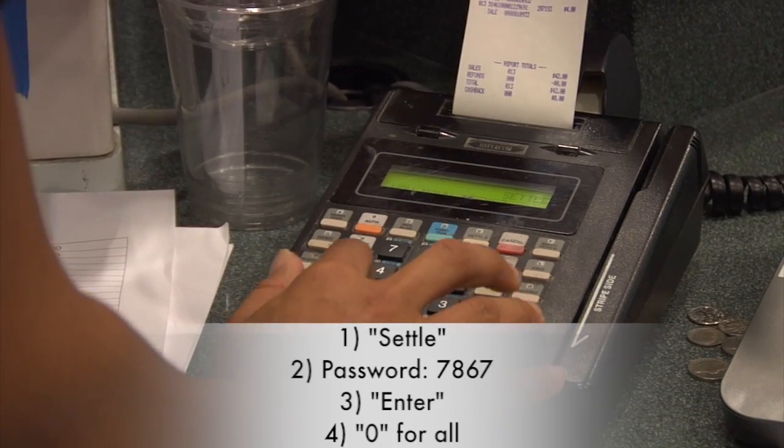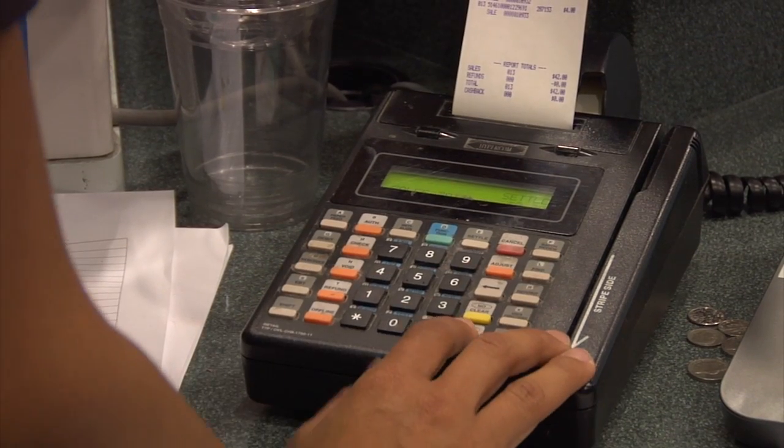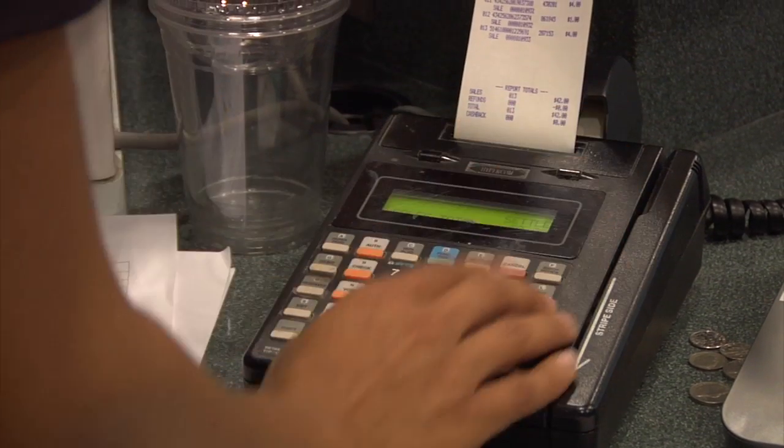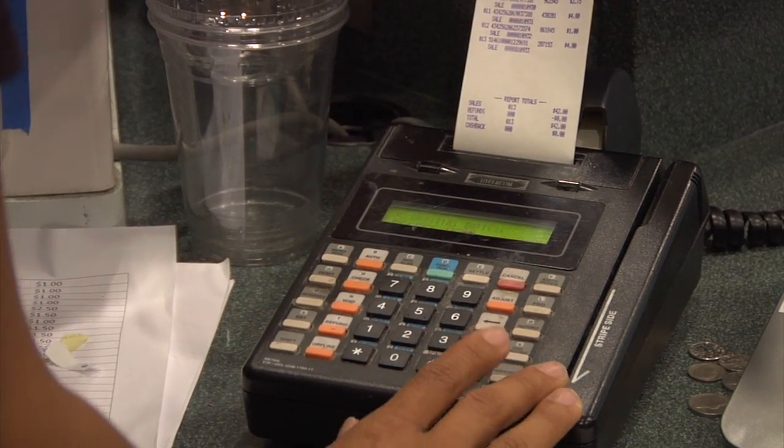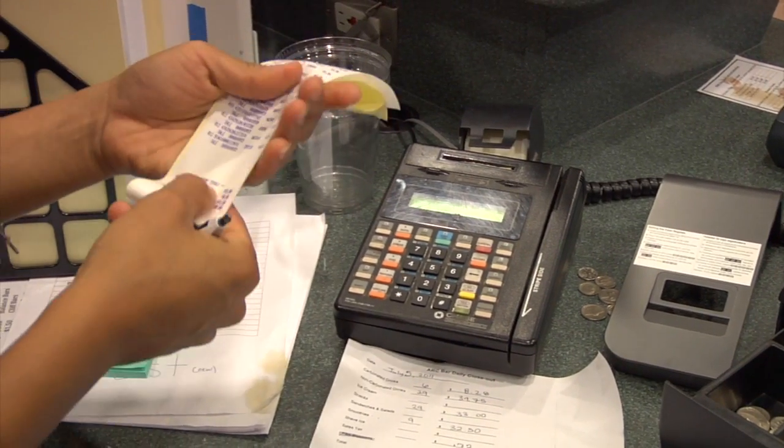Hit Enter, zero for all, and then the machine is going to ask for the sales. Enter the number of sales, which is found on the bottom of the reports, and then the sales amount, which is also found on the bottom of the reports.